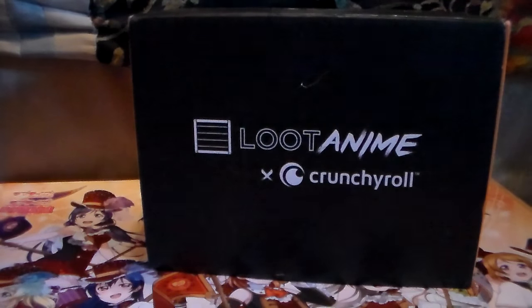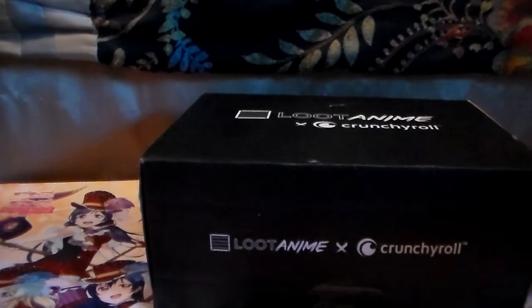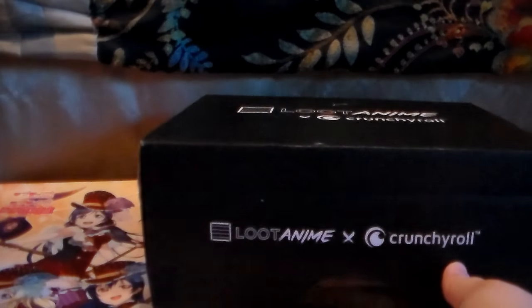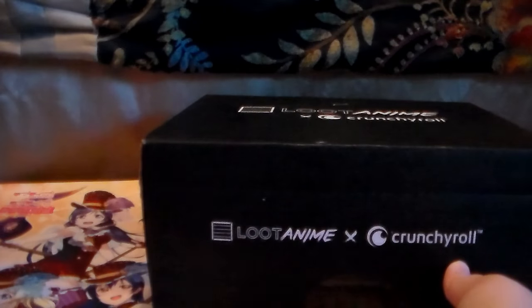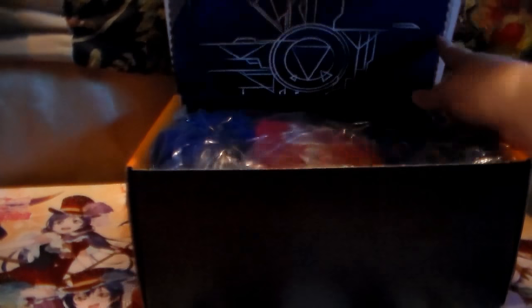Hey guys, I'm back with my next Loot Anime and we'll see how this goes. The theme is blade and I don't really care about any of the anime that are supposed to be in it. I'm assuming the shirt is probably back so just like before I will put the price points and the website down below for you guys - I think it's like 30-ish a month, maybe a little less. Anyway, there is - yep - there's a shirt.